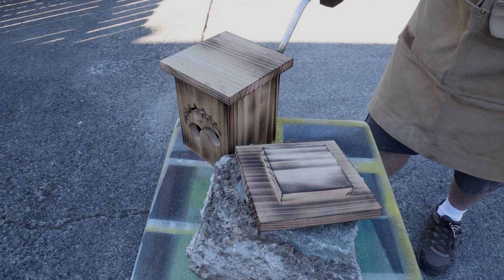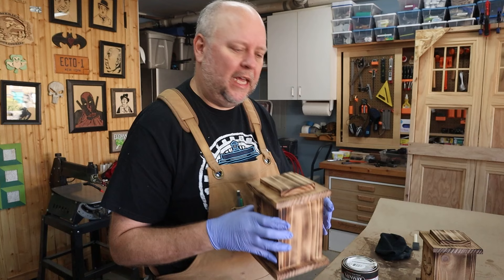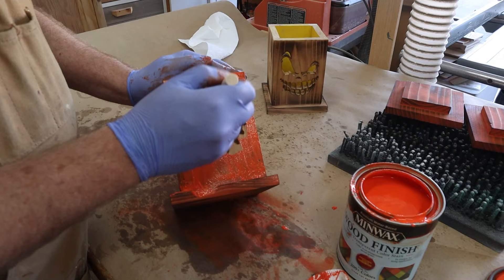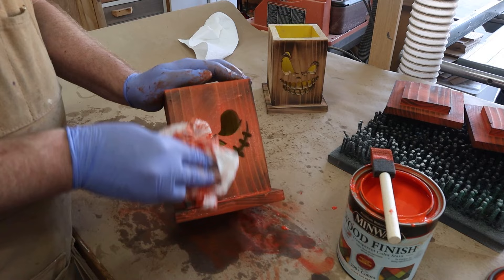Once your jack-o-lantern is scorched — both the lid and the jack-o-lantern — it's time to go ahead and stain it. I'm going to stain it with some Minwax water-based stain. You can get this color-matched at any of those big box stores, and of course I chose pumpkin orange. I lay the stain on fairly thick and then with a paper towel I kind of wipe away the excess. On the face I dab around the detail areas making sure I don't get it inside the cuts. Then I set it aside to dry.